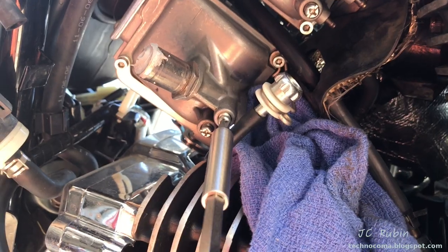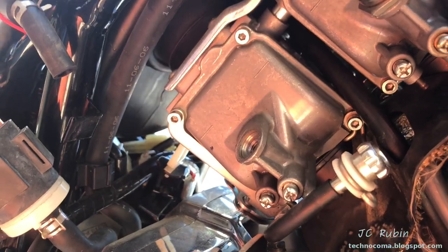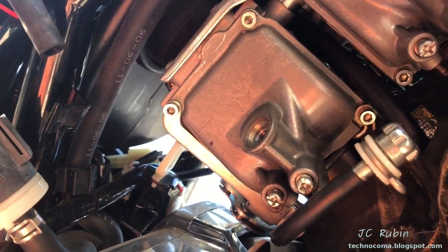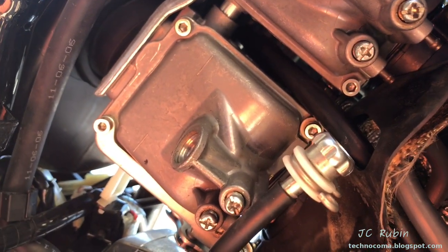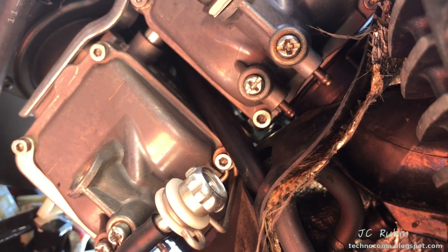Like last time, I'm going to drain this carb and get all the gas out of it. All of the screws on this carburetor are easily accessible. We must take note of the bracket on the left-hand side for the idle control screw, and there is another bracket on the bottom right that also helps support it.